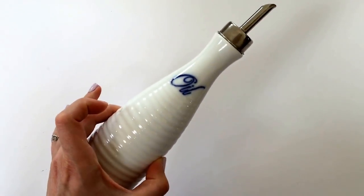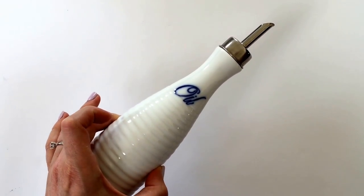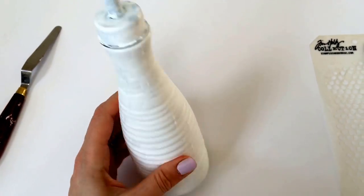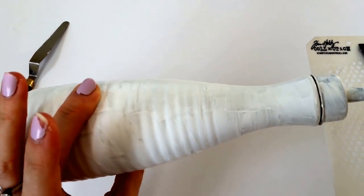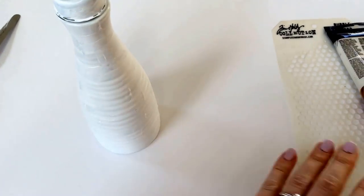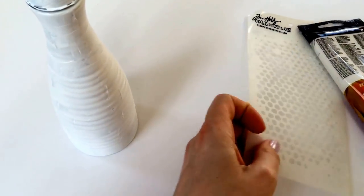First step is gesso. Here's what my oil jar looks like now that I've gessoed it - I just painted the gesso on with a paintbrush. Next I'm going to apply some texture to the background.